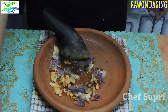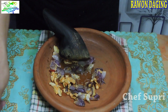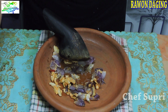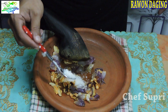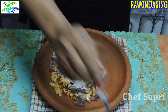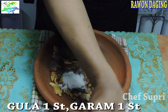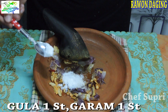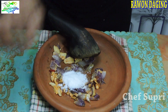Biar bawang putih dan bawang merahnya gampang halus, kita berikan seasoning dulu — ibaratnya dia tidak akan licin. Kita berikan gula satu sendok teh, setelah itu kita berikan garam. Karena sambalnya banyak, garam kira-kira setengah sampai satu sendok.